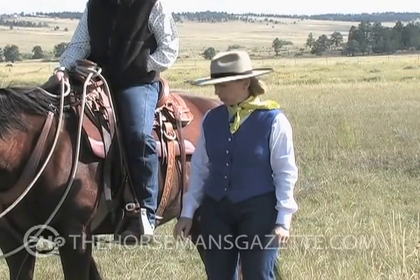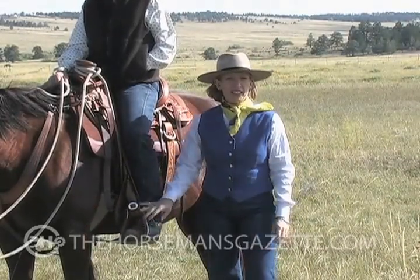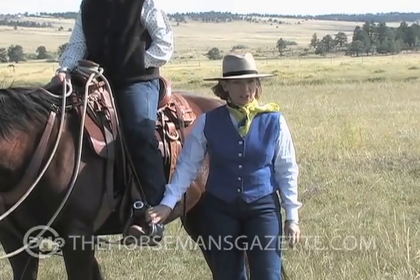Hi, I'm Wendy Murdock. In this segment, we're going to look at stabilizing your feet and giving you a better position for the foot and the stirrup.